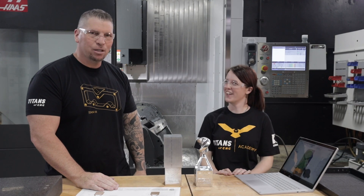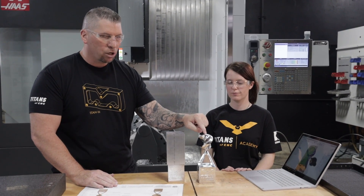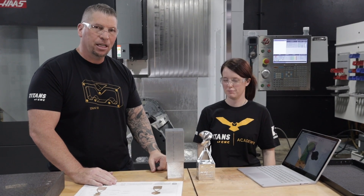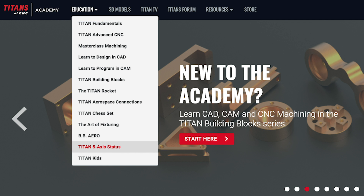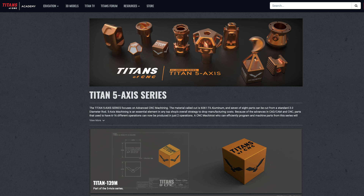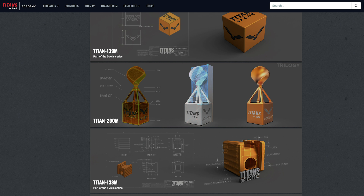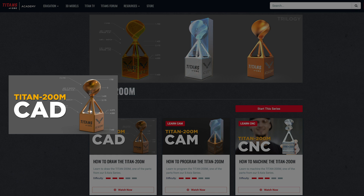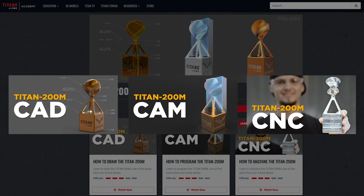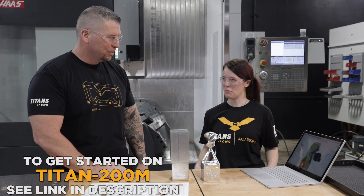Can anyone run these parts? Anyone can do this - anyone in the world right now, if you have access to a five-axis machine, you can make this part because it is free on our Academy. Just go to the top bar, go to your education drop-down to five-axis, and you'll see the Titan 139M right there. Knock that out - design it, program it, run it - and then step up to the Titan 200M. You've got all three videos: CAD, CAM, and CNC. Follow it and you can be successful just like Nicole.